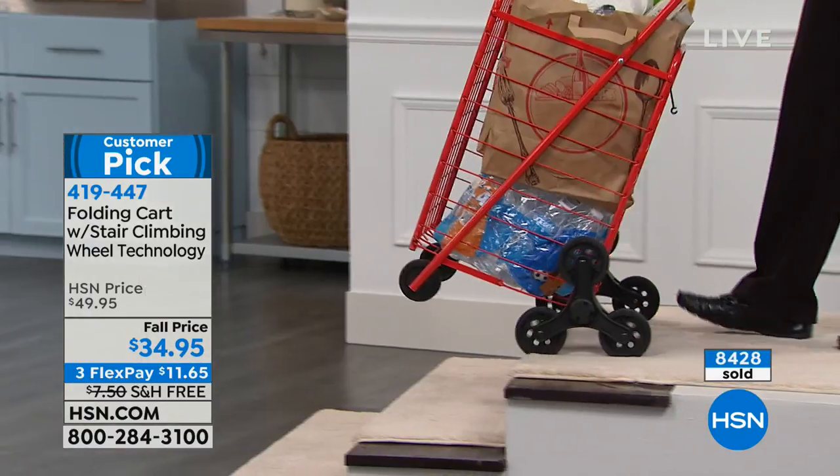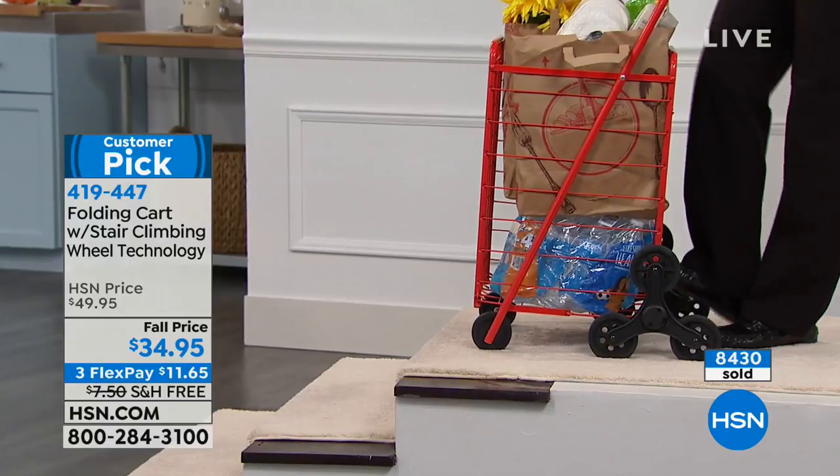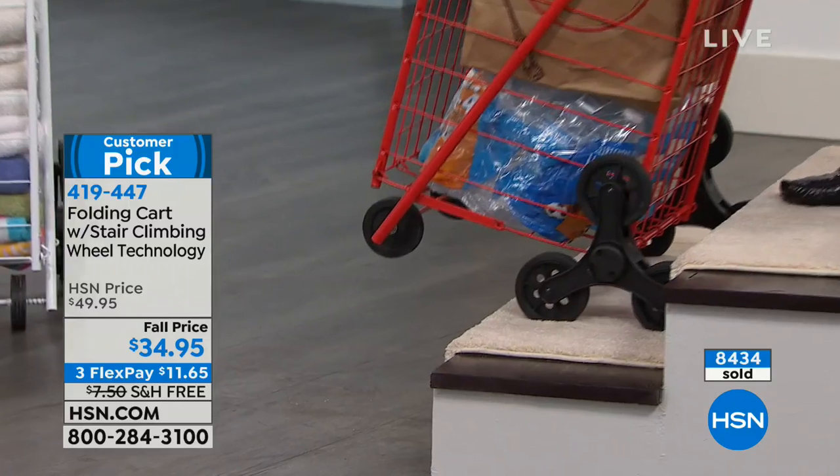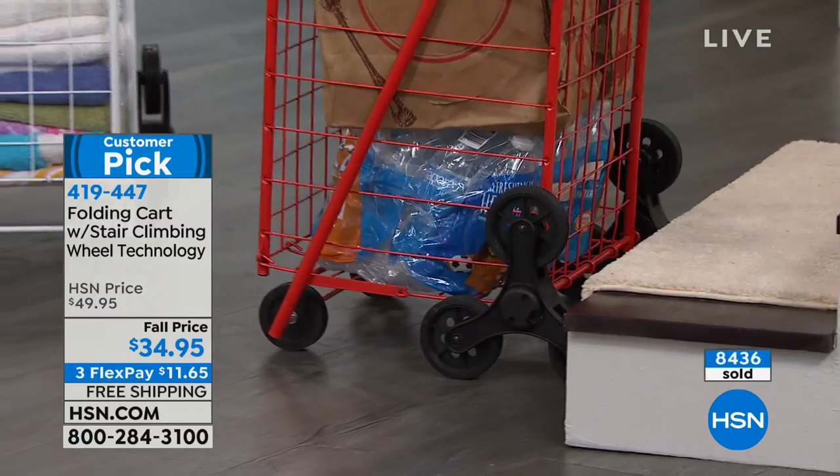Linda, you make it look easy. Life has its ups and downs, doesn't it? Thank you, my friend. We'll look forward to seeing you soon. Don't hang up on your cart!